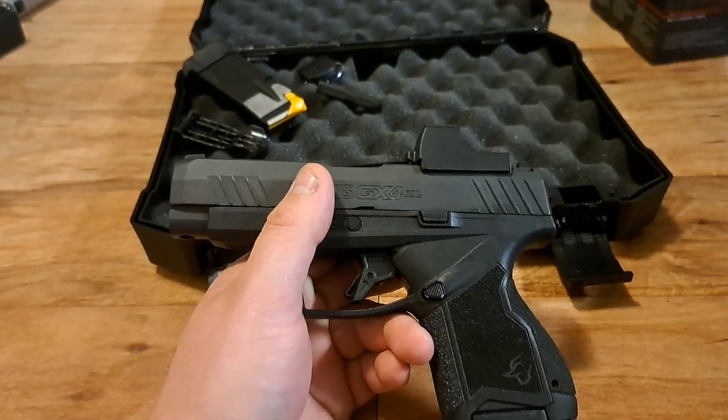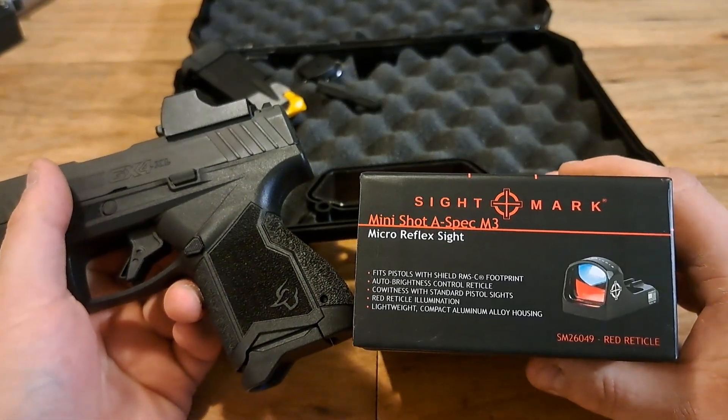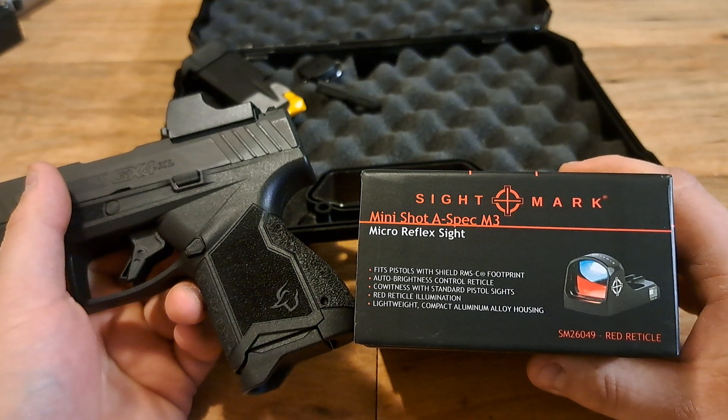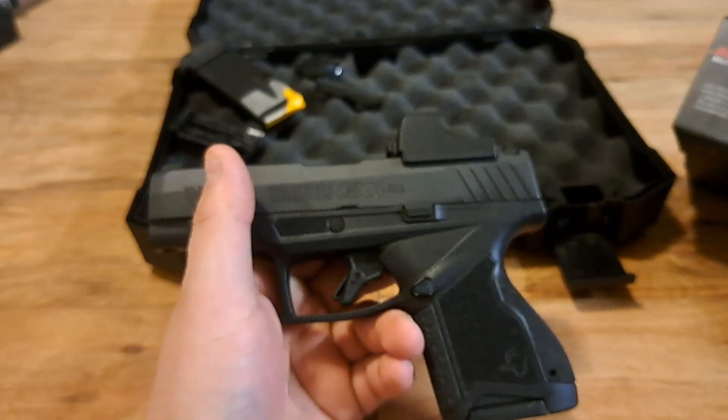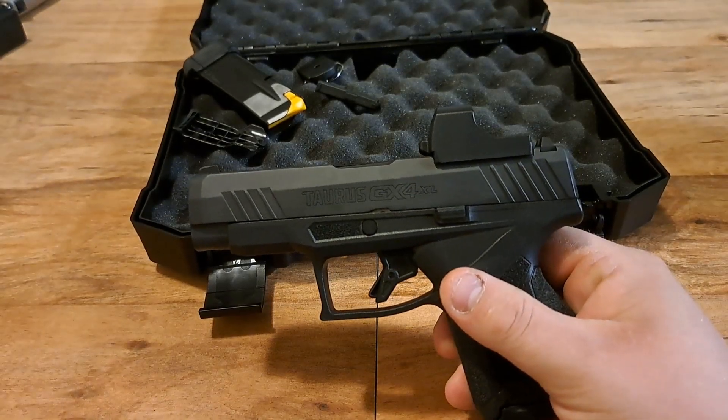It is a Sightmark Mini Shot A-Spec M3 Micro Reflex Sight. I tried putting a bigger Sightmark Mini Shot on this gun but was having focusing issues.